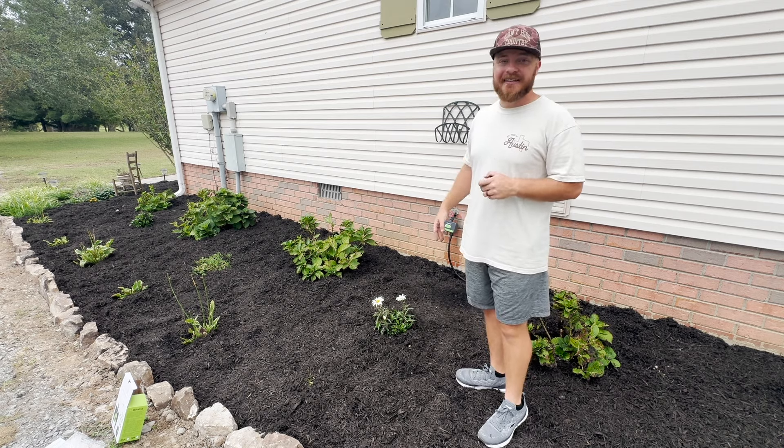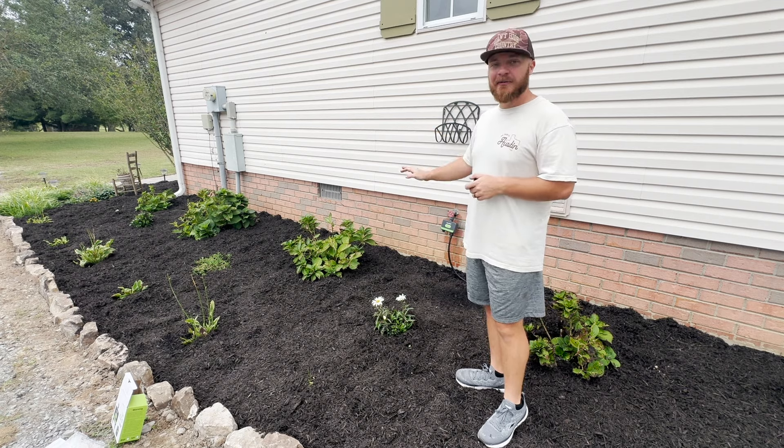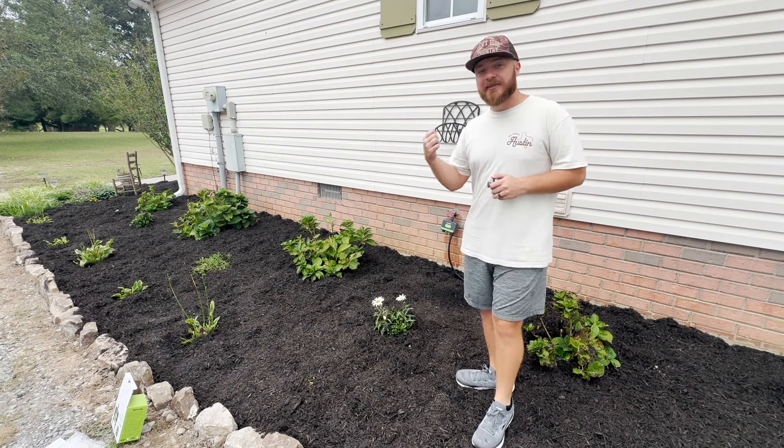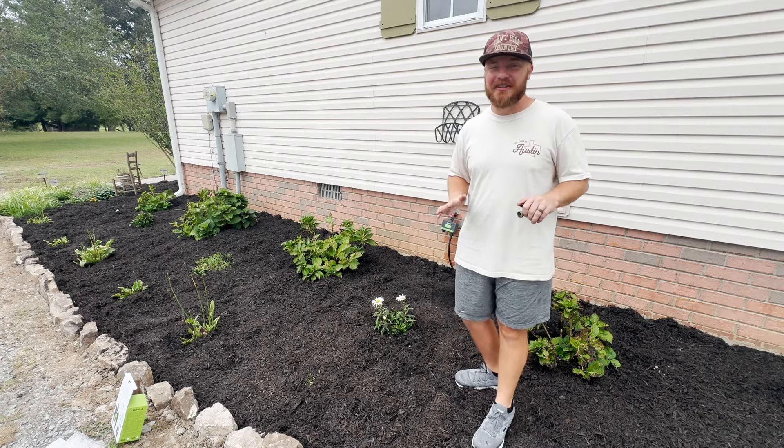This is super nice for anyone who does things like backyard gardens, waters their lawn, or takes care of flower beds and wants them to look nice. This Rainpoint timer should make our maintenance and watering schedule so much easier.